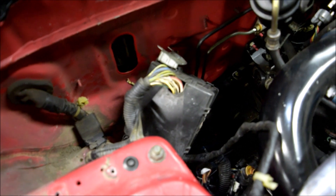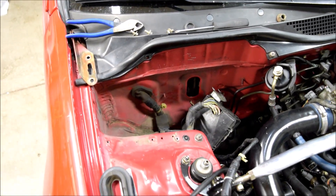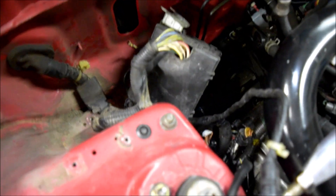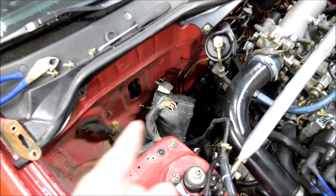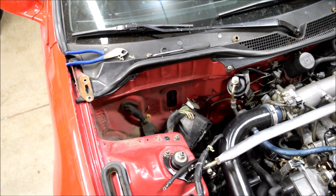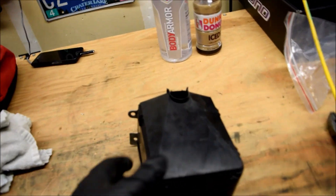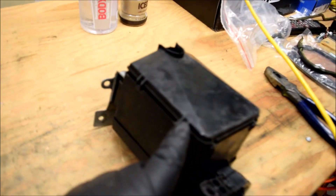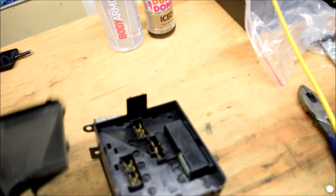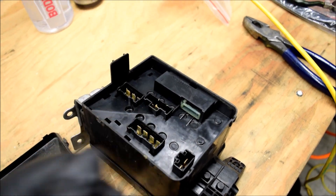You pop this bottom cover and there should be three plugs. This morning I'm kind of looking everything over, trying to figure out what way I'm going to go through the firewall. I'm going to get this unplugged, look everything over, and then I'll keep you guys updated. Got the fuse box removed - it's pretty simple. It's got these tabs that go all around it. Take a little flathead, pop it off. And then you've got five plugs - let's unplug them.